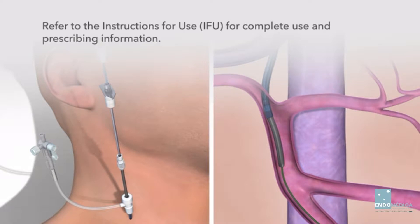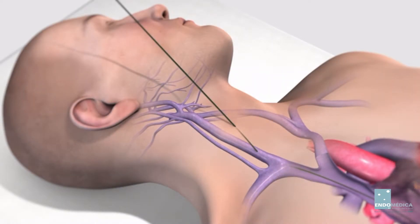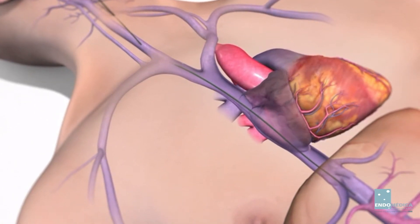Use micro-access or standard 18-gauge access techniques to introduce an appropriate 0.035-inch wire guide into the inferior vena cava via the jugular vein.